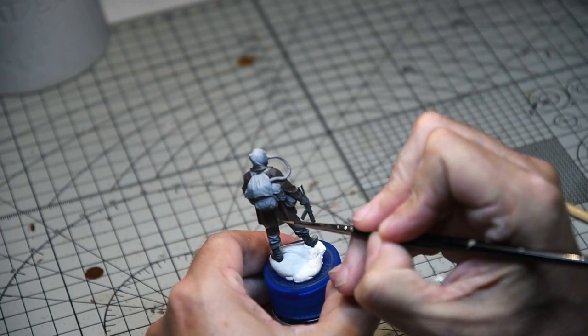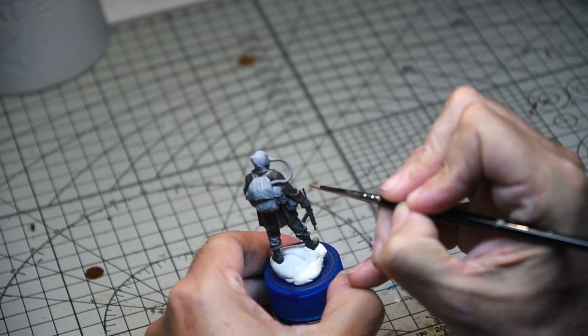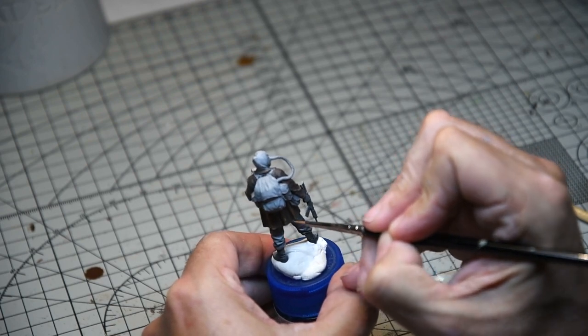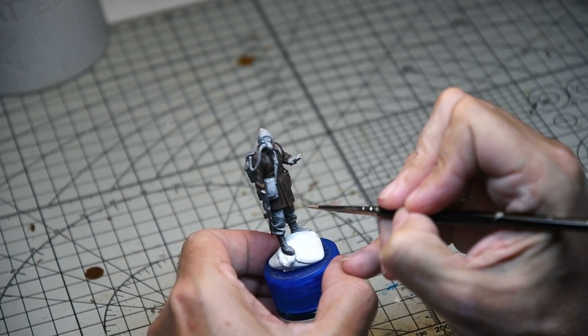The final stage was adding some Vallejo beige red, again very diluted, and this really was right on the edges of the creases in the coat, right around the bottom. It was almost the sort of final stage in the highlighting.